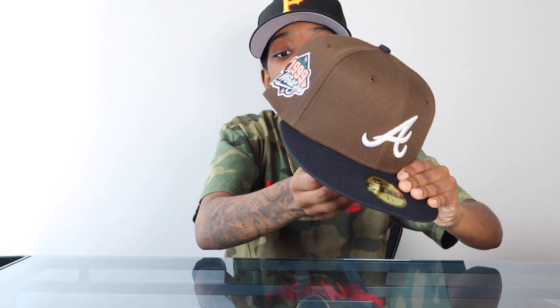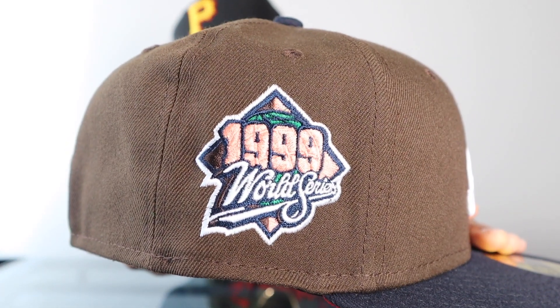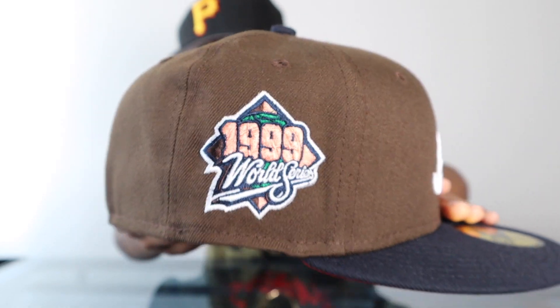Number six is this Braves two-tone from the Manolo Pack — I believe this one was called Red Clay because of the red UV. It's a brown and navy two-tone, a really nice color combination. People used to think you could never wear brown and navy and black together, like it was a fashion faux pas, but here you have a hat that's brown, navy and red and it looks great. The side patch has a little bit of peach in there. Manolo did a great job putting on for his city of Atlanta — the whole pack was fire.